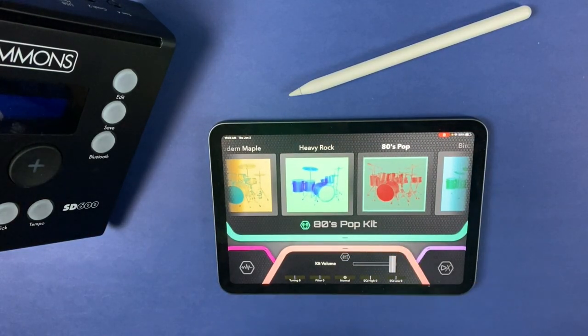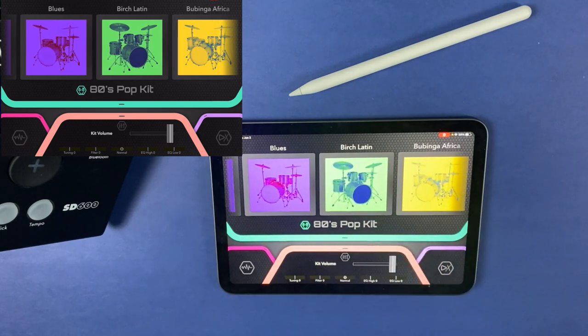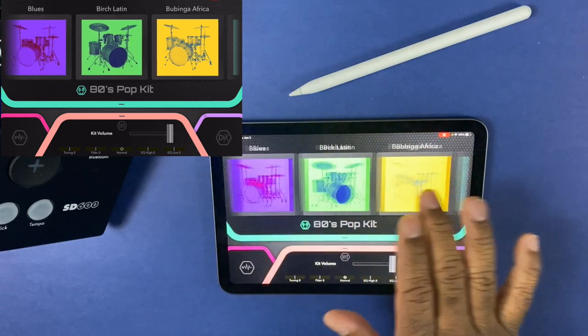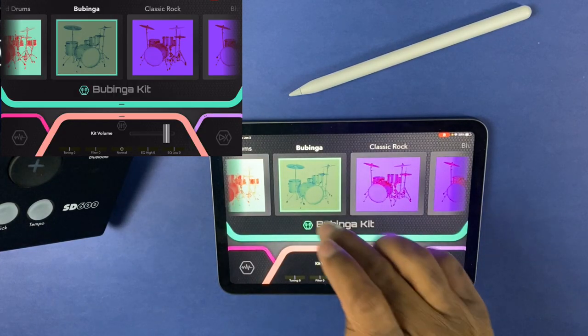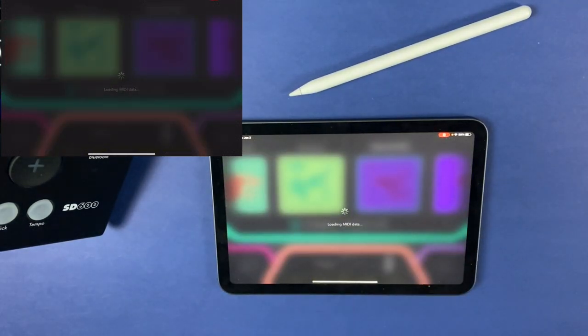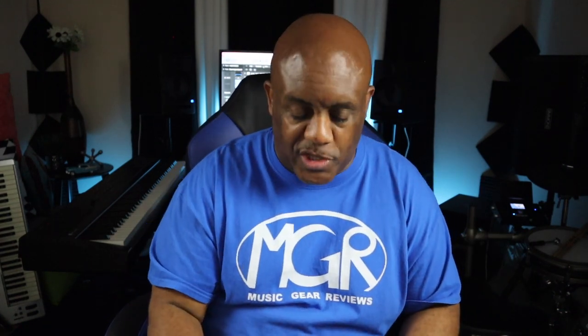When you open the app and connect it to your drum — if you haven't already, you need to do this now. Connect your phone to your drum because there are so many different things you can do. The number one thing people are going to immediately jump into is kit selection. You can slide through and play all the different kits, just like you would using the module's wheel, but you just slide right through. My drum is connected, so when I make the switch it switches on the drum.